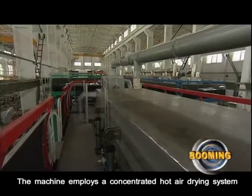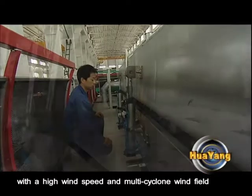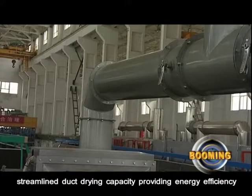The machine employs a concentrated hot air drying system with a high wind speed and multi-cyclone wind field. The system features a high-performance, streamlined duct drying capacity providing energy efficiency.